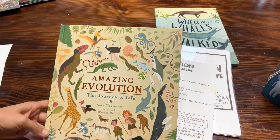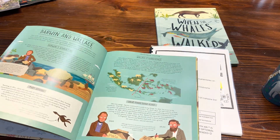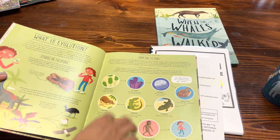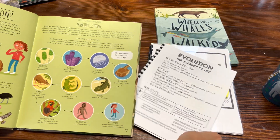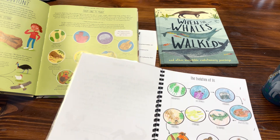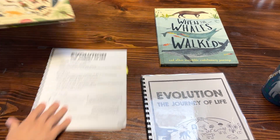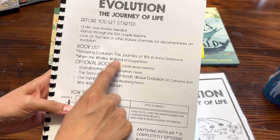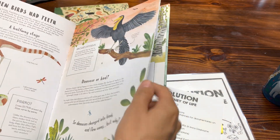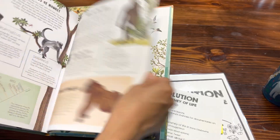The main spine is The Amazing Evolution: The Journey of Life by Anna Claiborne, and my curriculum is based pretty verbatim on this book. Some of the pages I basically just redid, so as you're doing the lessons your students have opportunities to draw or write anything they're learning about. The other book in the book list is When Whales Walked by Dougal Dixon, and I use it mostly to extend some of the lessons when we're learning about certain species.